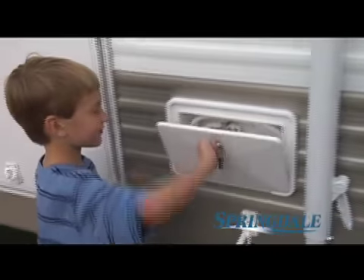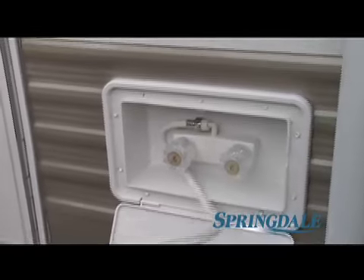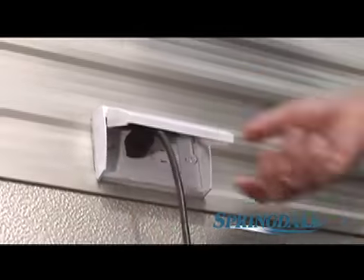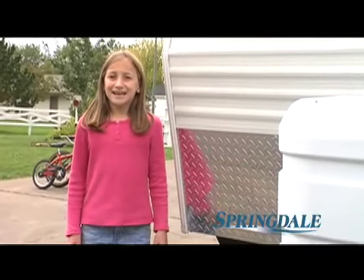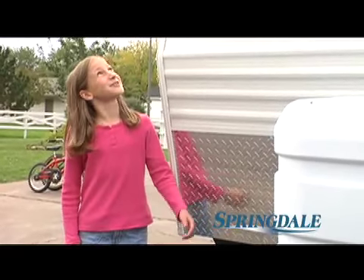Some other really neat things you'll find on the outside of our camper: the exterior shower for washing hands and feet, or anything else you might find. Also 110-volt outlets. And I told Daddy he made a good decision when he ordered the optional diamond plate protector — it shields the front from flying rocks and other road debris. It sure would be a shame to chip such a pretty new trailer.